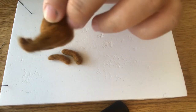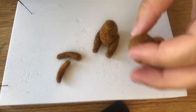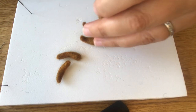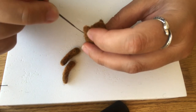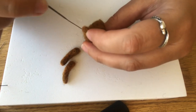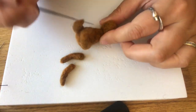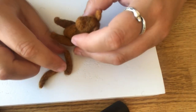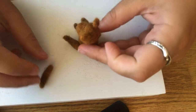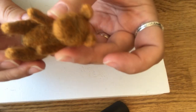Now the feet are attached. I'm wondering if we put the head on before the arms. Now we have the head in place, and we're just going to attach the arms, one on either side, like so.